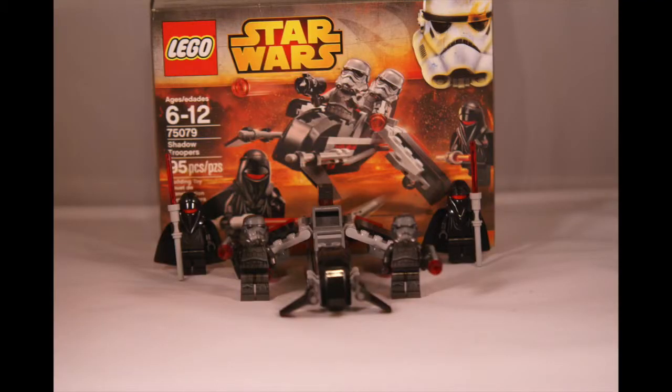Welcome LEGO Star Wars fans. Today we have the Shadow Troopers Battle Pack. This is set number 7509, recommended age 6 to 12. It came out on January 1st, 2015, this most recent wave. It costs $12.99, contains 95 pieces, so that comes out to $13.67 per piece. Not the best price, but it's a battle pack.